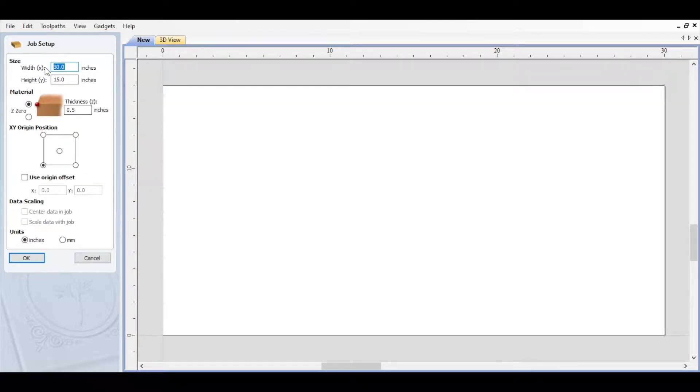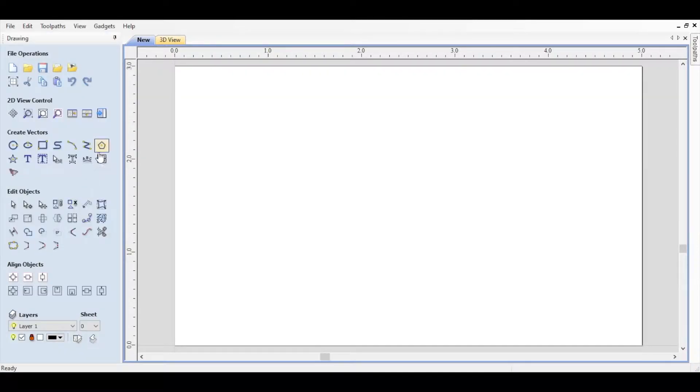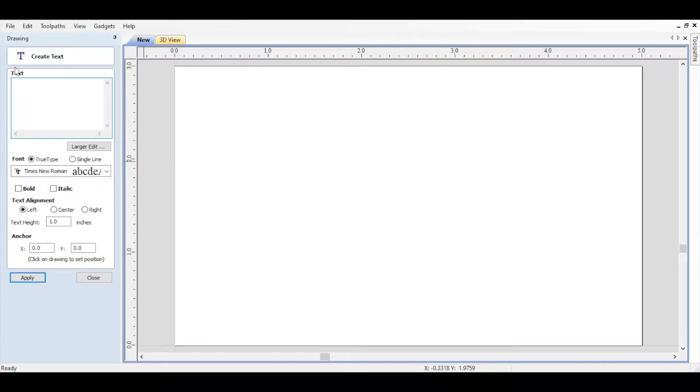All I'm doing is setting up a simple test engraving here in Vectric. I'm setting my origin points and just going to slap down the text 'test' in a Times New Roman font. We're going to set our anchor point half an inch in from each corner and hit apply.